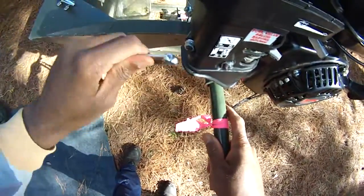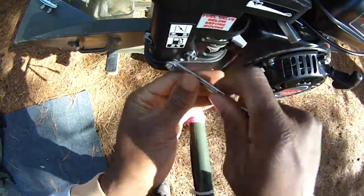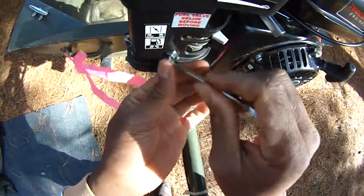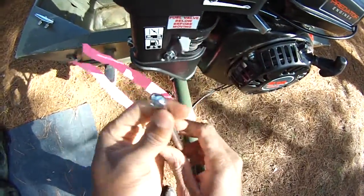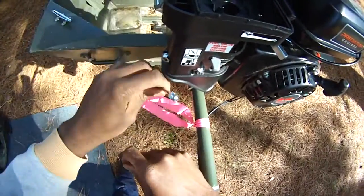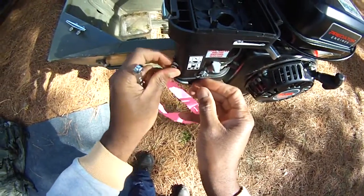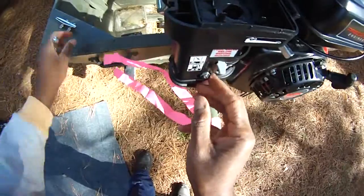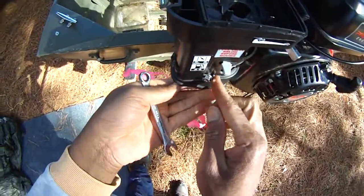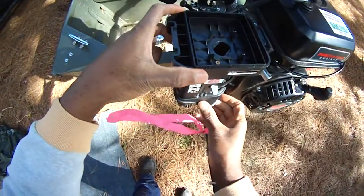10 millimeter — there are a lot of 10 millimeter bolts on these little motors. Fuel is off, I'm going to shut it off there. Great thing is you can just do these mods right here while your boat's mounted up, you don't have to take it off — just shade tree style.